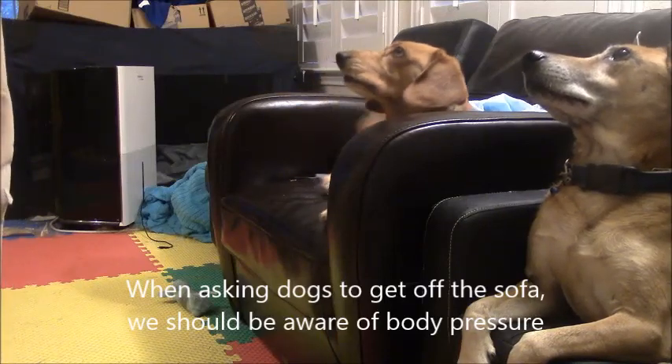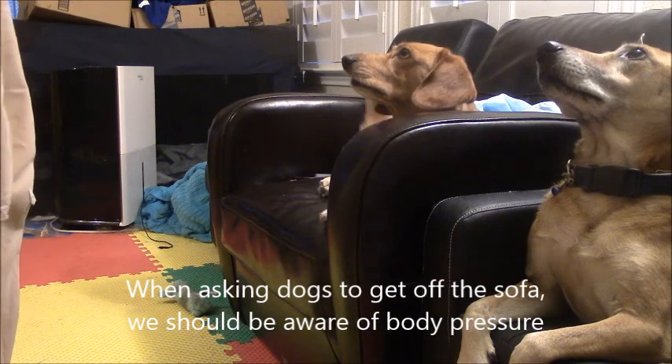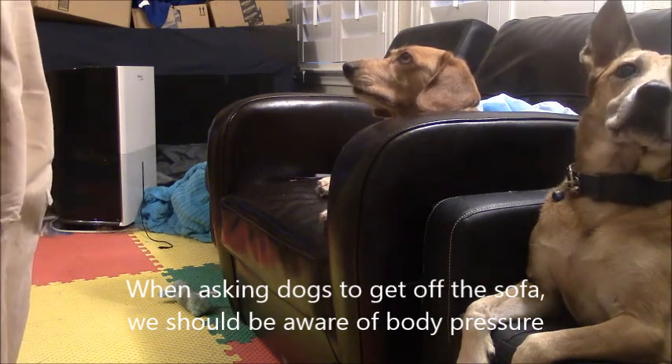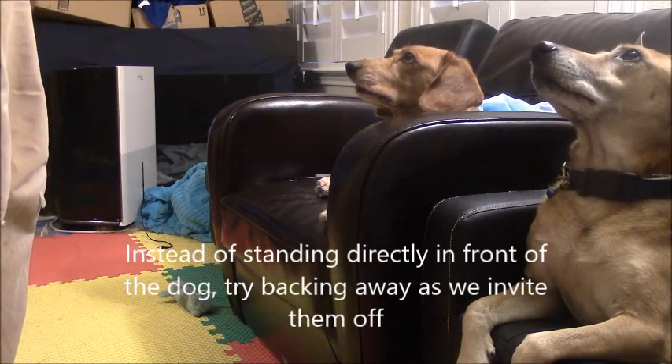Asking a dog to get off the sofa. If we stand directly in front of the dog, we might be asking them to come off, but our pressure is saying stay there because we're facing them head on. Some dogs are more pressure sensitive than others, so it depends on the dog.